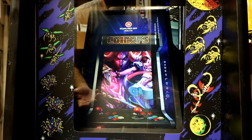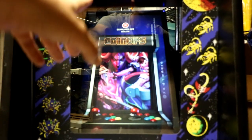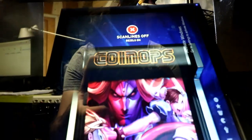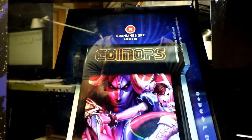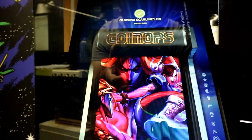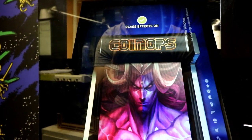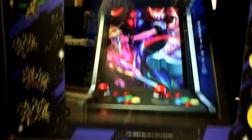If you go to settings over here, you can actually turn your scan lines on and off. Depending on what game you're playing, you can go ahead and turn on these scripts glass effect. They even give you a preview here of what that'll look like, which is cool. So super user friendly.